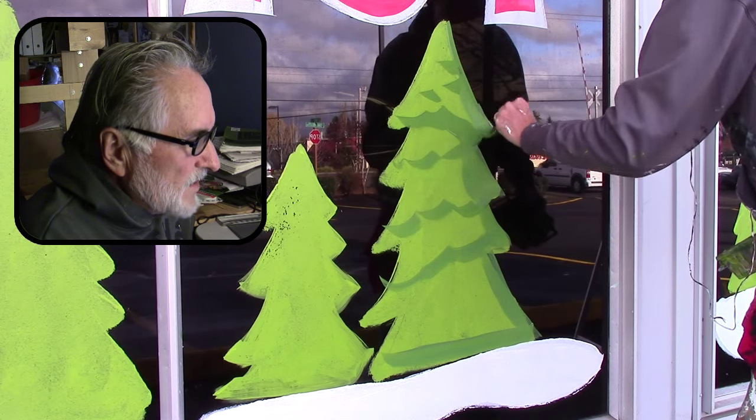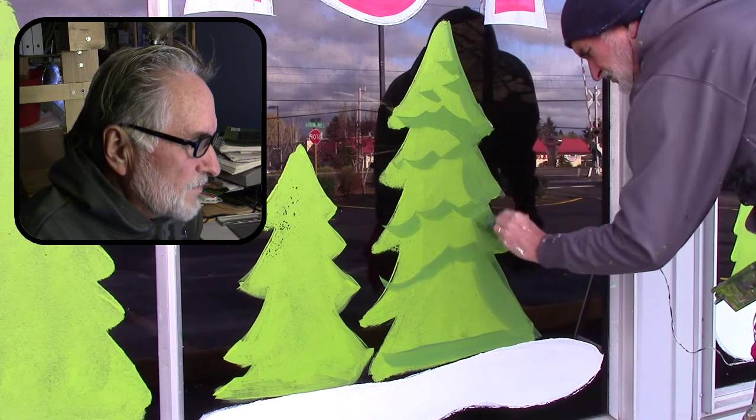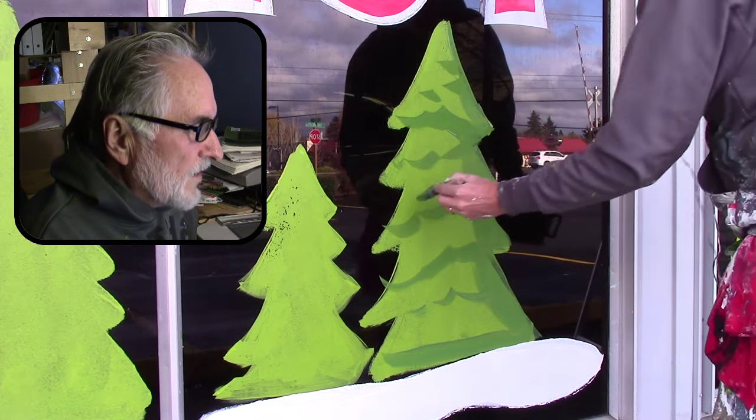It's going to take a little practice, but the main thing is just don't be too concerned about making it exact. You'll probably be going slower when you first do these trees, but you'll develop a style and a way of doing them yourself.